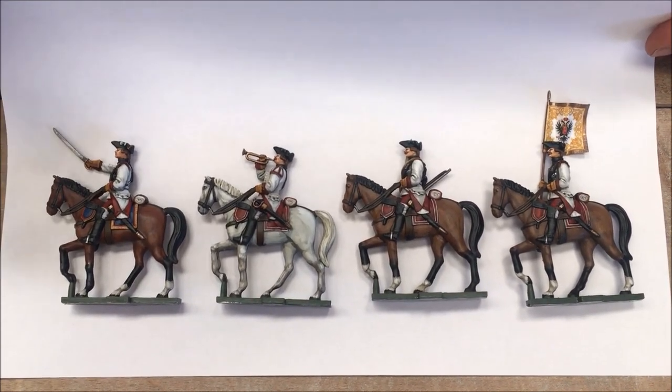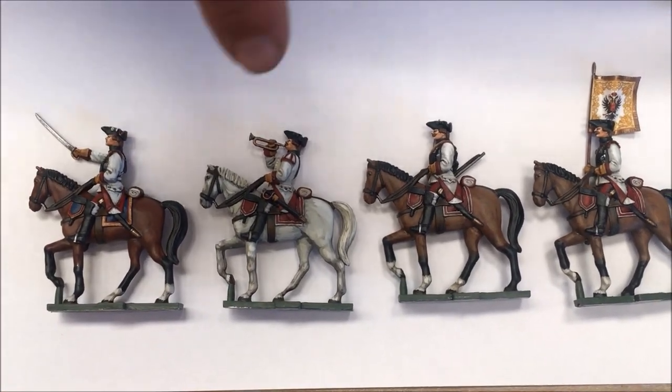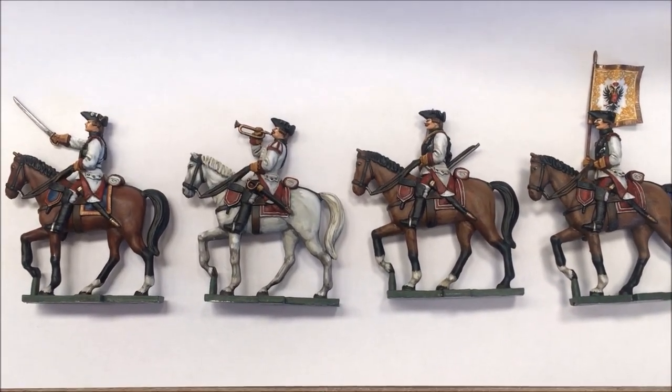There are four different figures, however the same horse is used for each of them. So you only need one mold for the horse and two molds for the different riders.